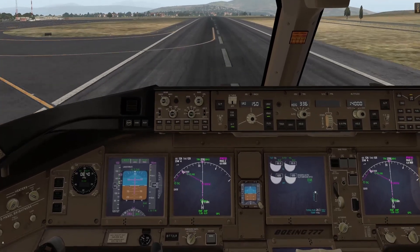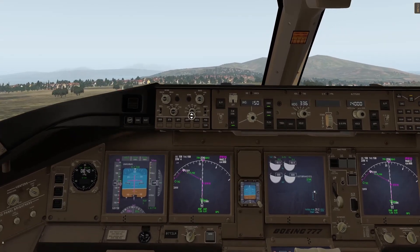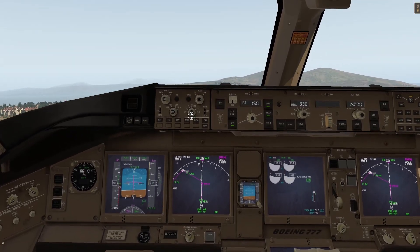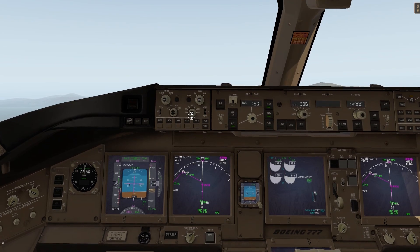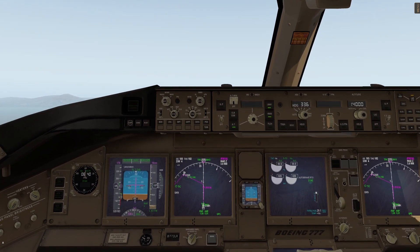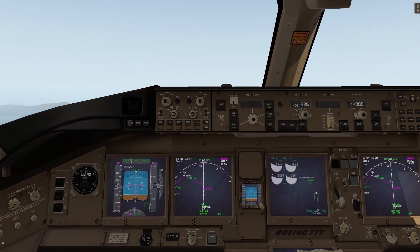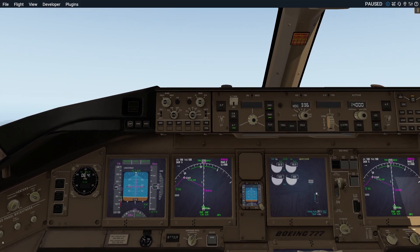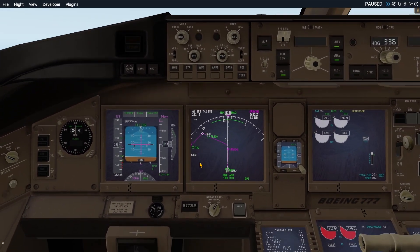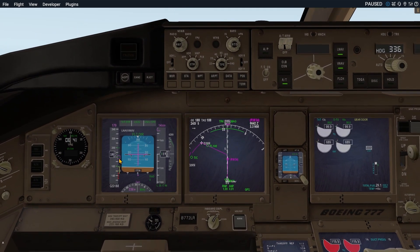Our initial speed should result in 170 knots if we follow the flight director. Look at the speed. Let's pause here for a second. The speed is about right — a bit faster, but that's alright.